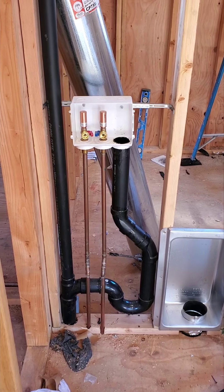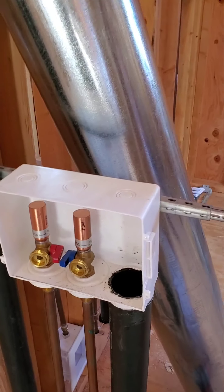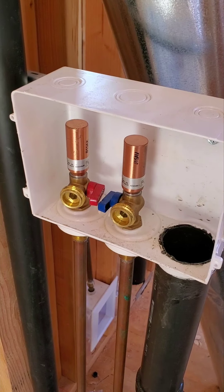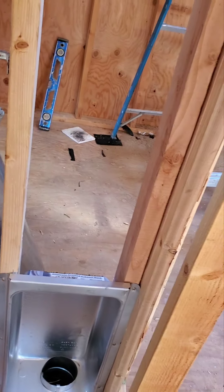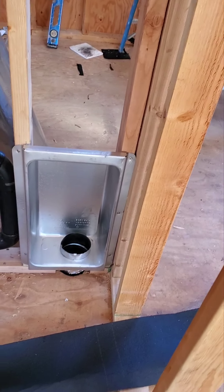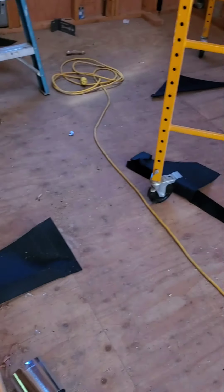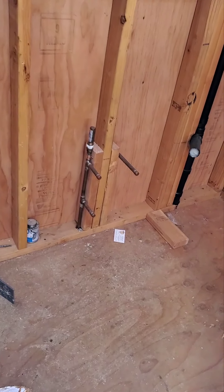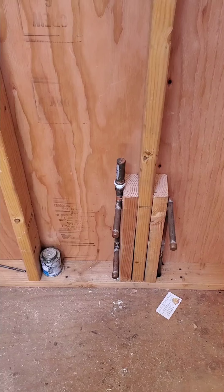There's the box for the washing machine — it has the water hammer arrestors. Right here is going to be the vent for the dryer that goes to the outside. And right here is going to be the kitchen sink water drain.